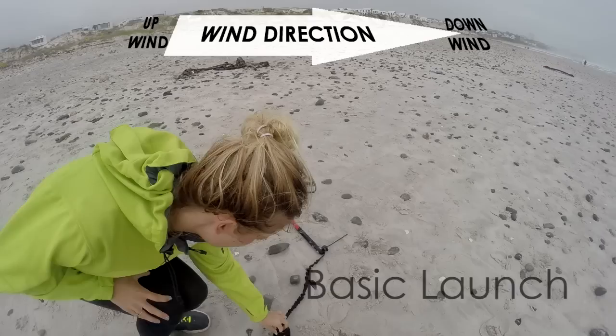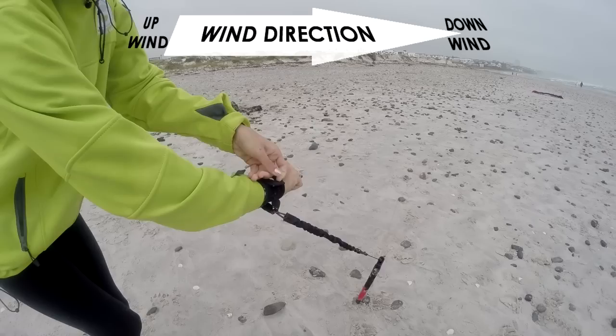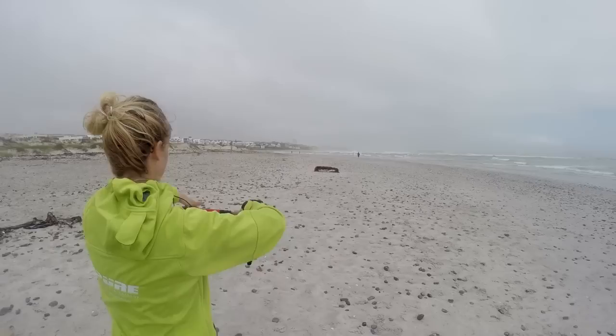The small trainer kite is launched downwind of the pilot. Again, this is only acceptable for small kites and light winds. Tickle the bar to gradually fill the kite with air. When the kite is ready, pull and it will launch.